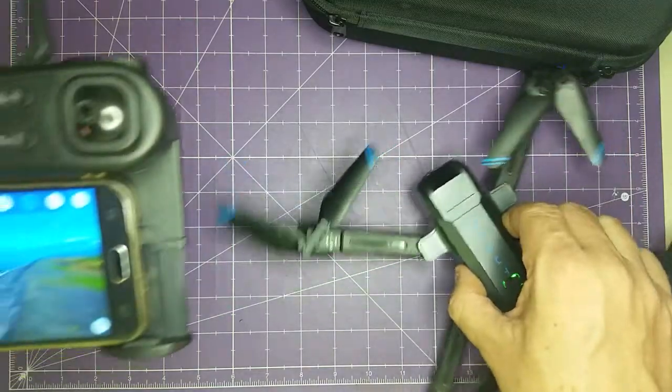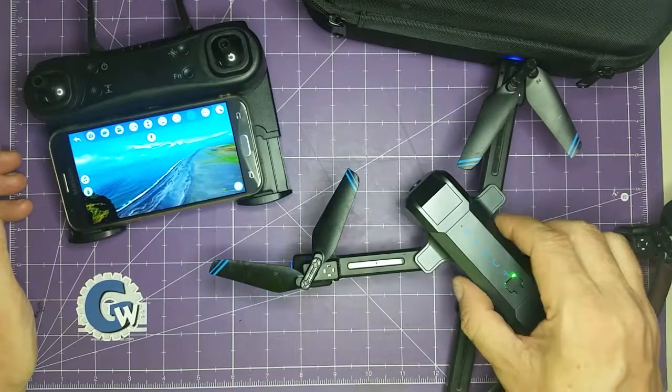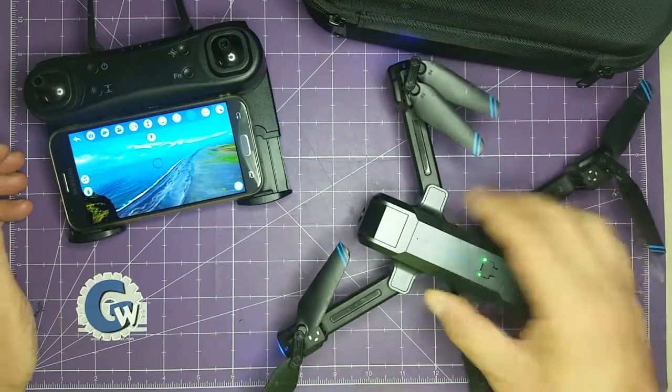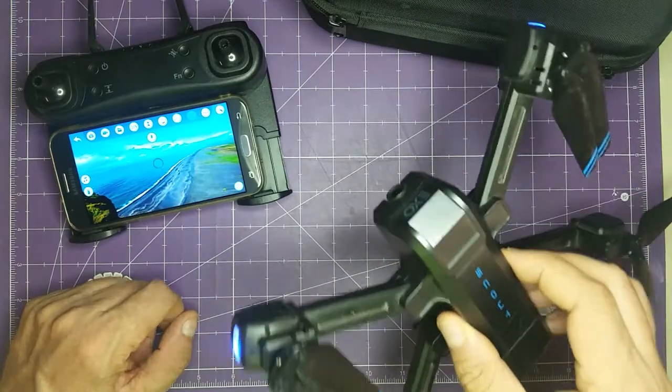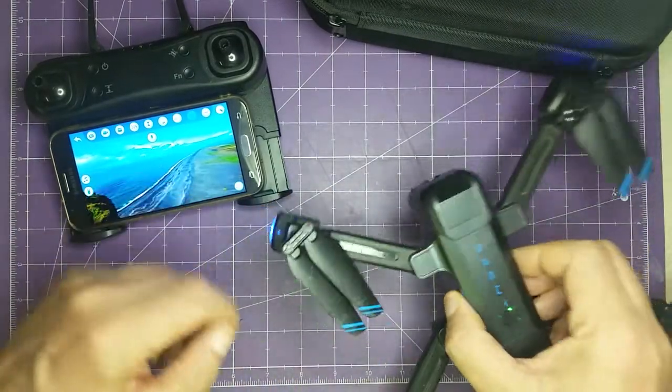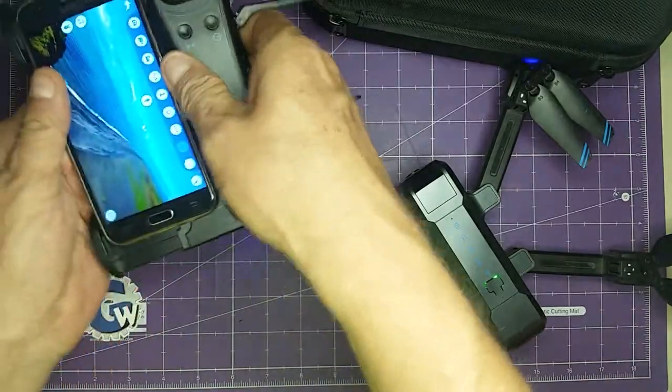It's very powerful and very responsive. As you can see, the propellers are not as dangerous as on a big drone. It's very fun to fly, though a little challenging outdoors because it's such a lightweight drone. But indoors, if you've got the room, it's a great drone to learn on, and the camera is actually very good.